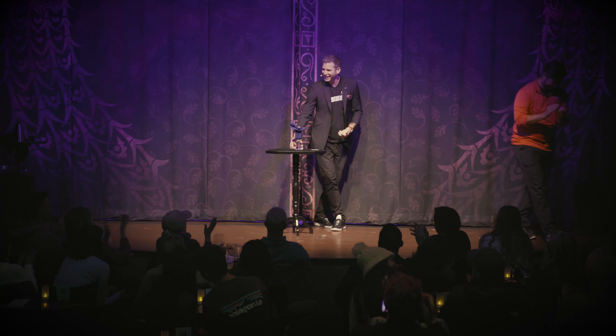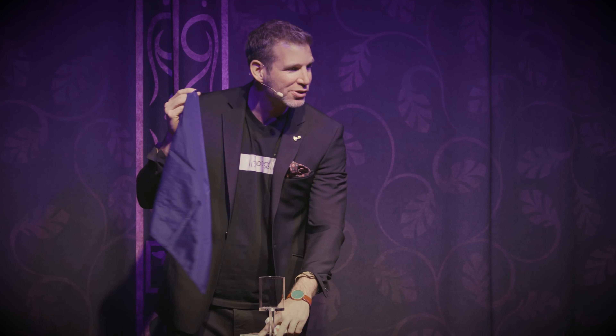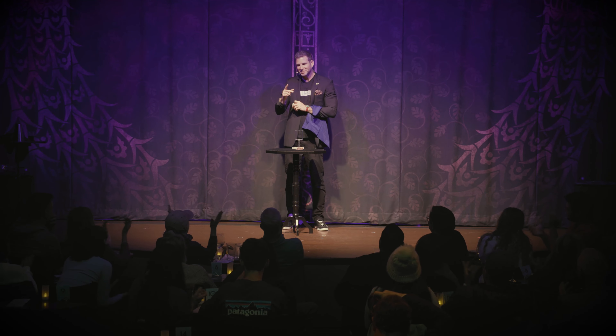Thank you so much! I'm now wearing the watch that I took off three minutes ago. A lot of card tricks you do close up, but very few play big on a stage for 50, 100, or 300 people.